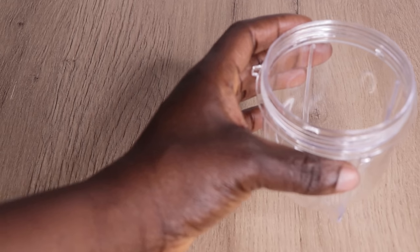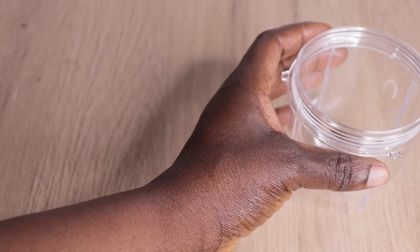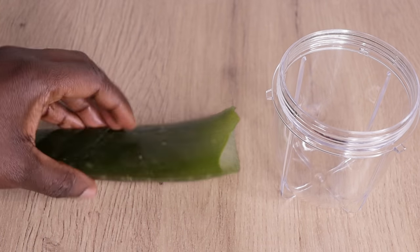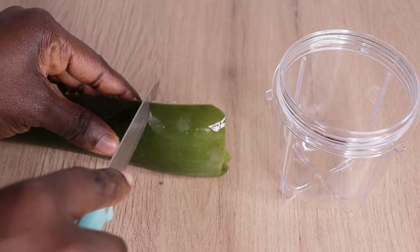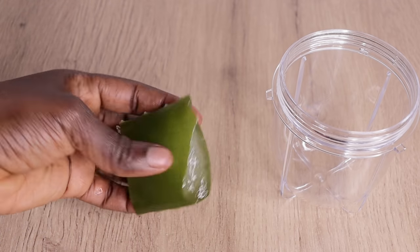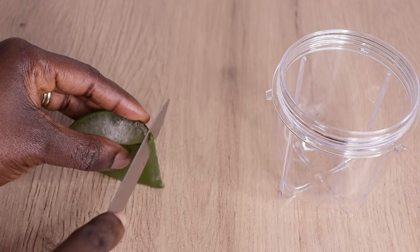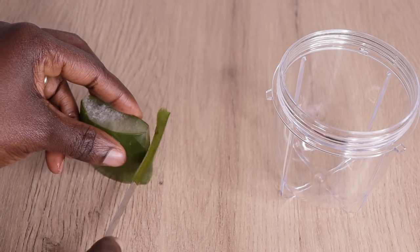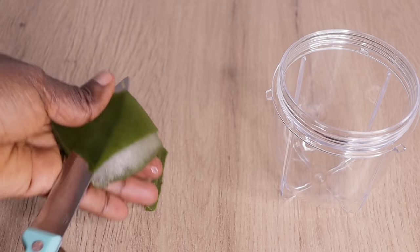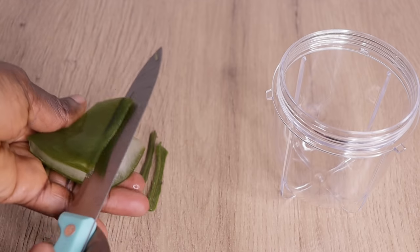Let me show you how I make this secret easy natural recipe to grow your hair fast. The first thing I need is my blender. I'll go in with a piece of my aloe vera plant. I make a small quantity that I consume in a week, then the next week I make another one — just make what you can consume in a week, then make another one for a month.